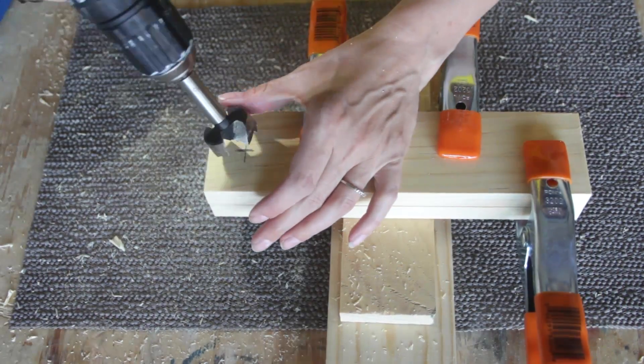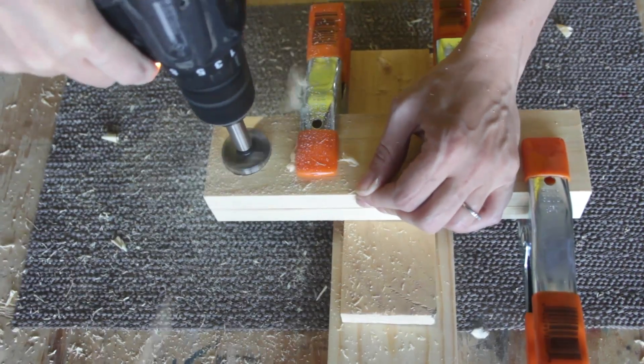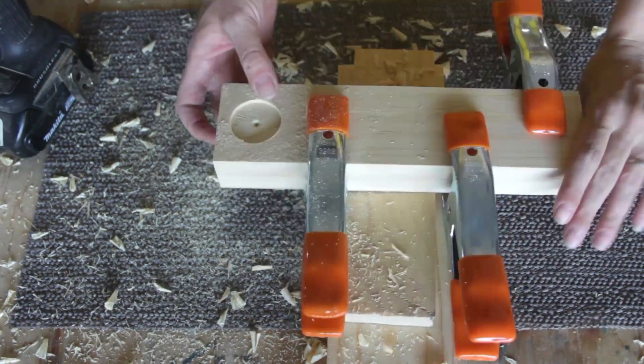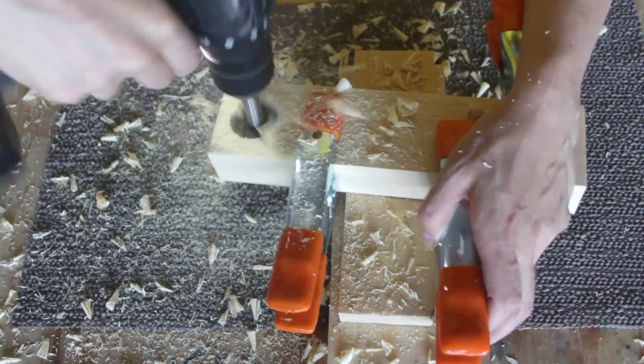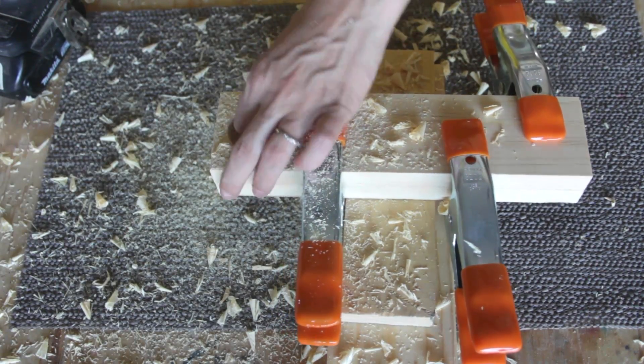Using a cordless drill and a 1-3/8 inch diameter Forstner bit, I drilled through the thickness of both boards. Forstner bits have a tendency to blow out the backside of softwoods like the pine I'm using. When drilling this size of hole, I like to drill halfway through one side and then flip the material over and drill the other halfway.